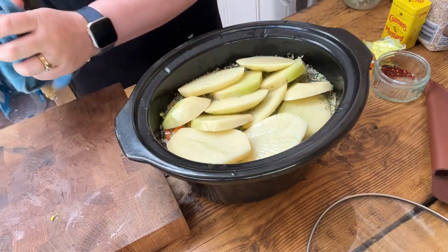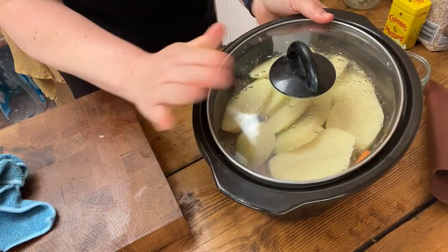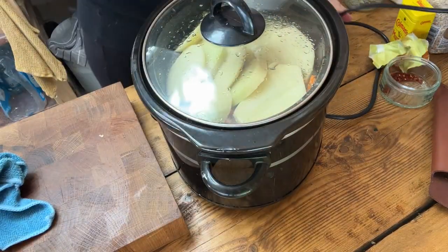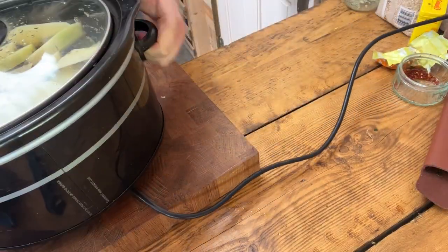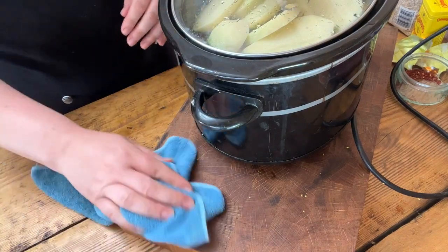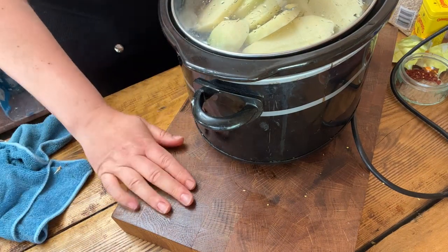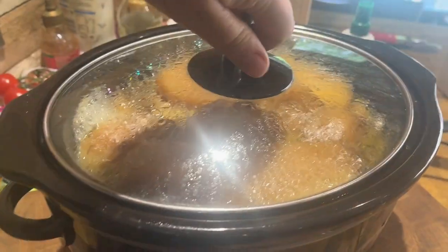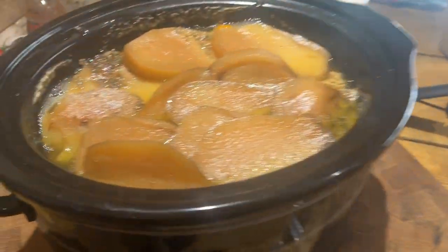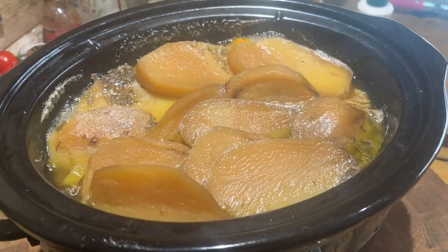That's it — it's going in now on low until we're all back home. I like to put the slow cooker on a chopping board just in case, though I've never had a problem with it bubbling over or burning. I've literally just got home and I'm going out again very soon — but we're looking at this together and it's bubbling. It smells absolutely amazing in here.